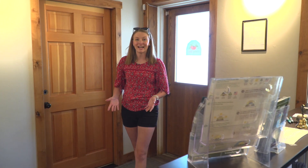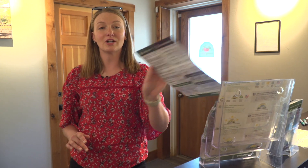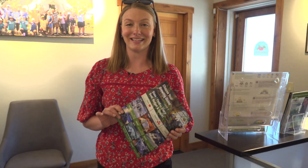Once you've decided on the size, our educated growing dome advisors will help you decide which options are best for your climate and gardening needs. We will put together an itemized quote for you including delivery and installation.